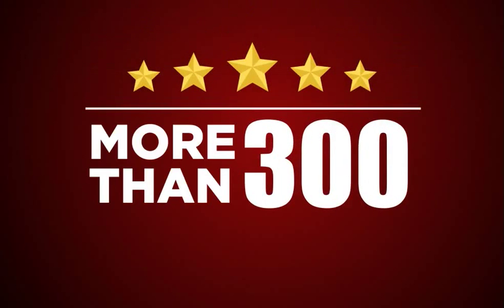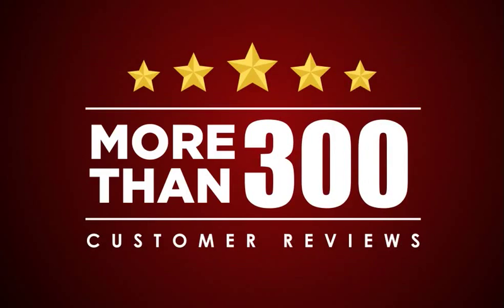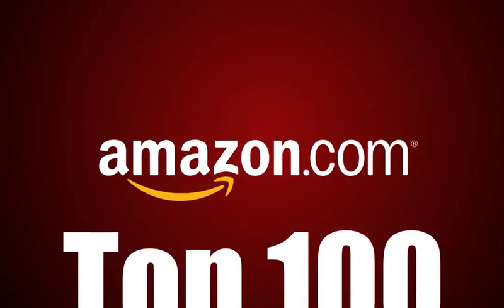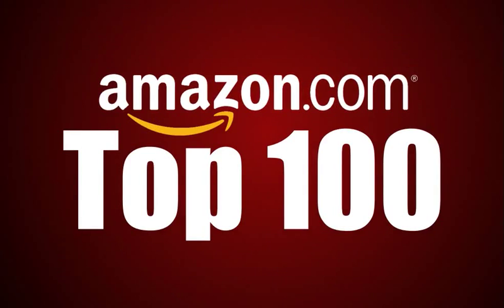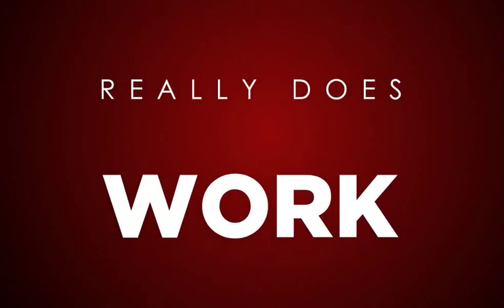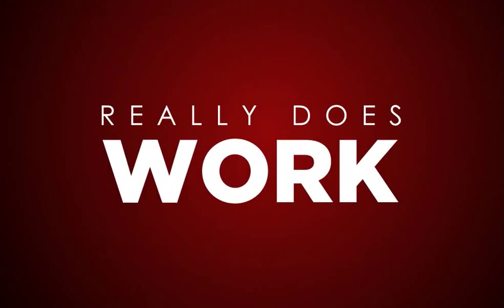With more than 300 five-star customer reviews, everyone loves this amazing wine aerator. See what an Amazon Top 100 reviewer said about it: "This works really well. My family are mad enough to have been doing blind taste tests on the aerator. The results have been positive. There seems to be consensus that it really does work, and you can tell the difference."